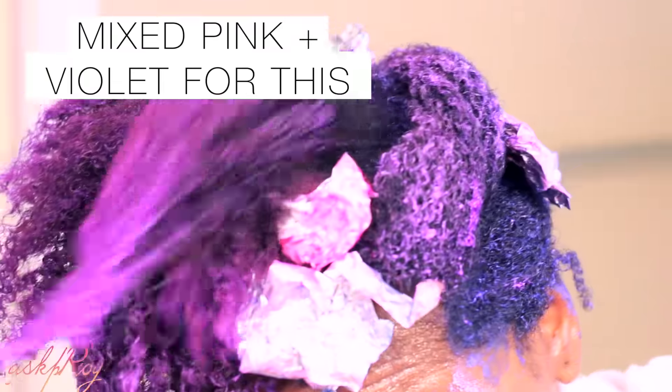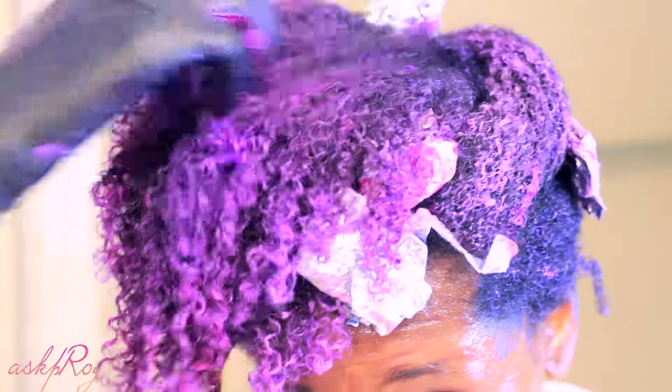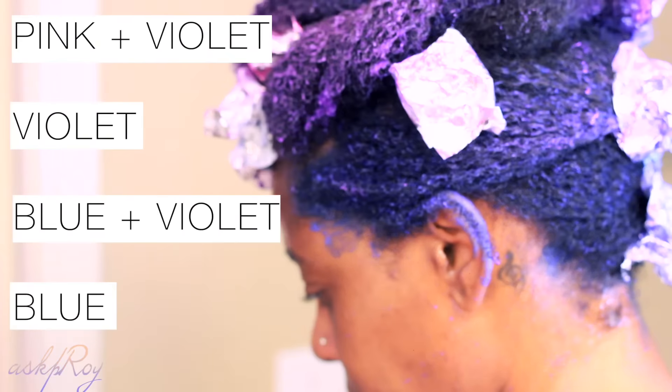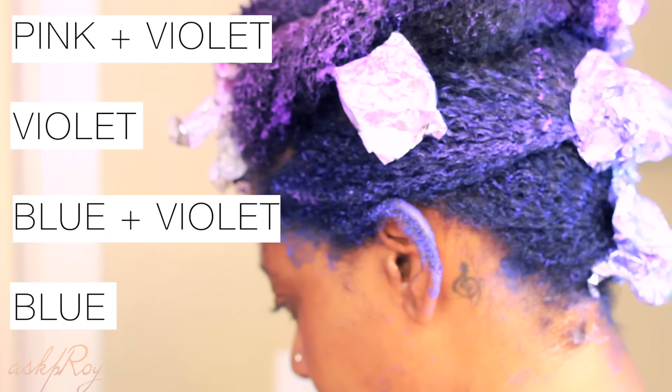Then I moved on to the front — I was a bit confused about what I wanted to do, but I ended up applying ultraviolet with the Hot Hot Pink. I also have a couple of highlights of blue and pink here and there. As you can see, it creates a gradient effect all the way to the top of my head.